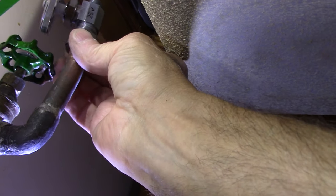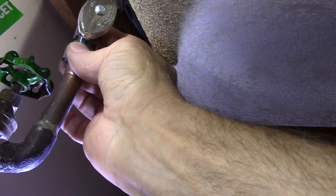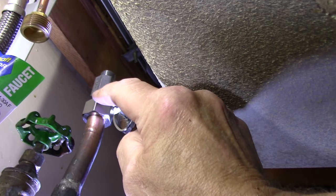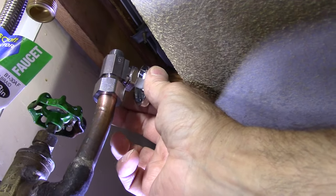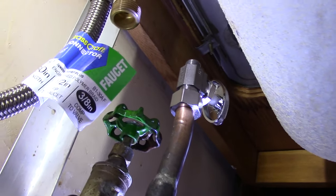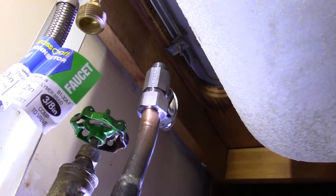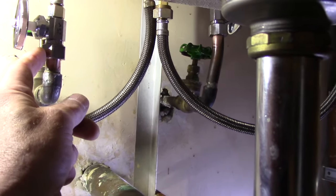Tighten up the nut on the valve and again turn the valve so it will be in a location where you can easily turn it off and on and it won't interfere with anything else. Hold the valve stationary with the wrench while you turn the nut, screwing the nut and ferrule all the way up into the bottom of the valve. Then put the supply lines back on.